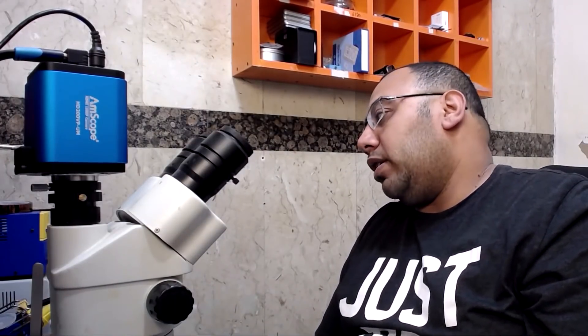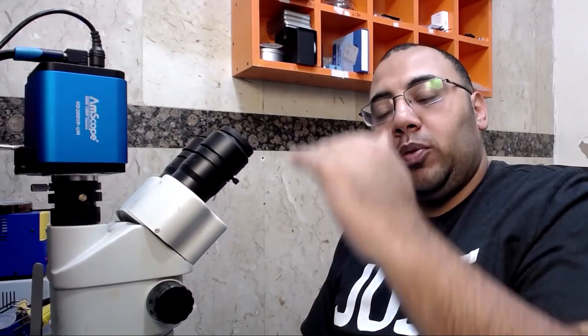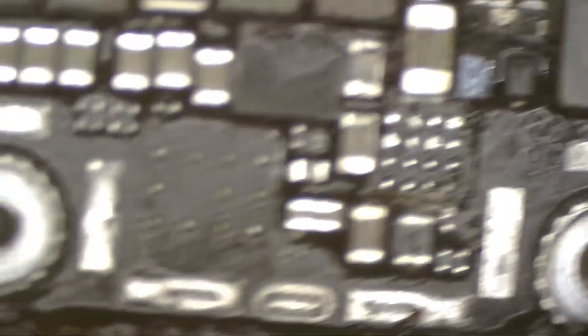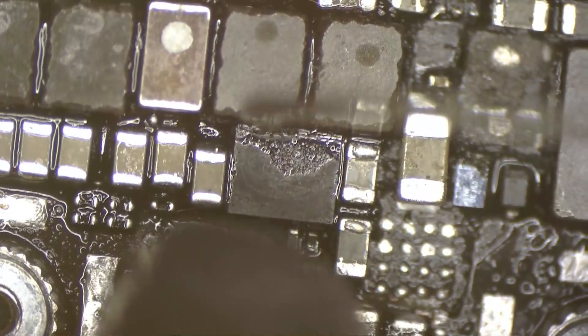So this phone is not booting, and what I see is that the technician just used a knife too deep inside the board, and maybe that led to cutting some of the traces between the layers. Let's do something just for testing — let's remove the strobe IC and check what kind of behavior we get from the phone after removing this chip.